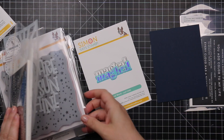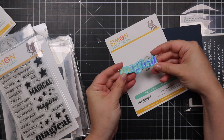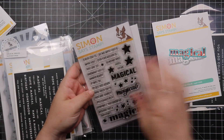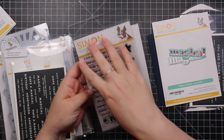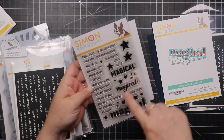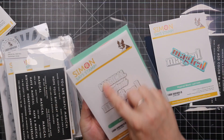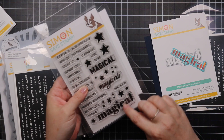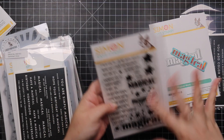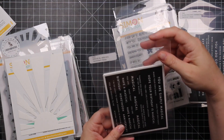Then we have the Magical Word wafer die — the word and the outline in holographic. It coordinates with the Magical To Me stamp set, which has buildable sentiments like 'every day is magical with you' and 'our friendship is magical.' I love the different font options. There's also a coordinating wafer die set to cut out the three main words so you can heat emboss and mix and match.